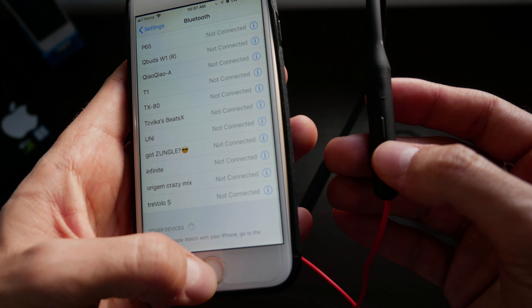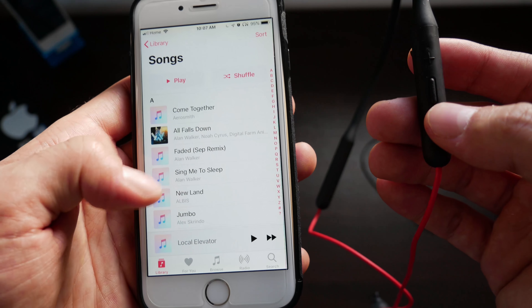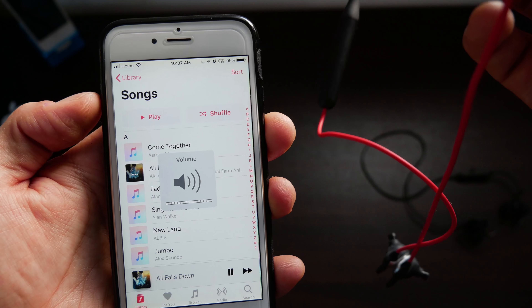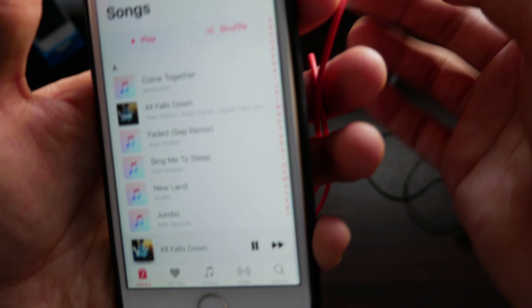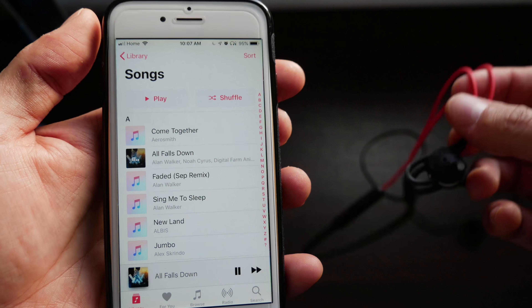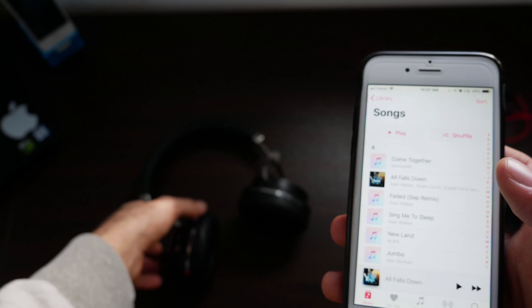As you guys will soon hear, I will be playing some music out of these earphones. And there you go. Now let's try the last pair of headphones that we have here.